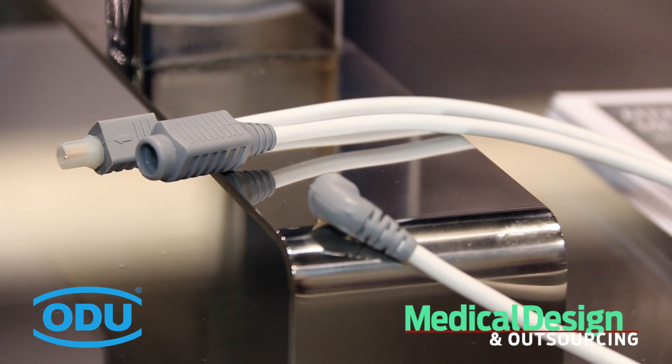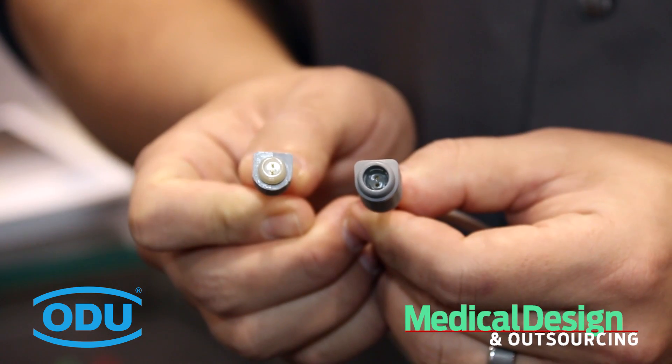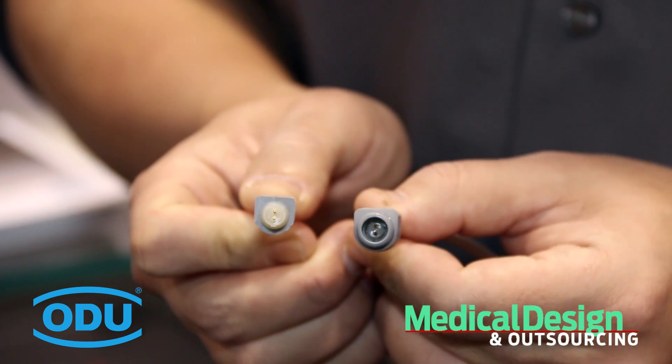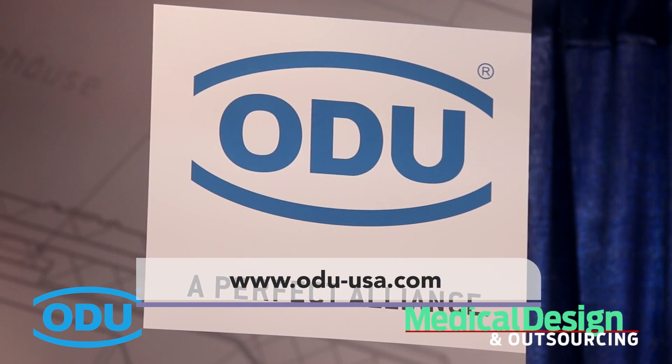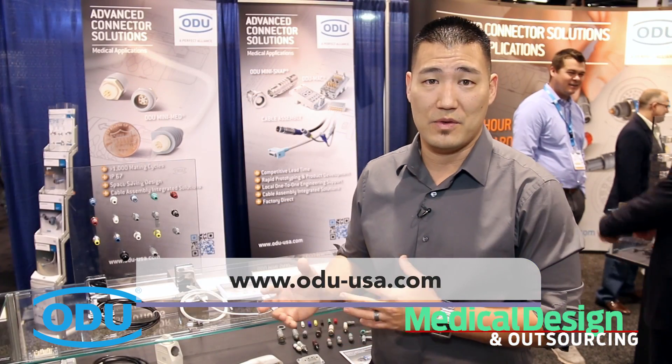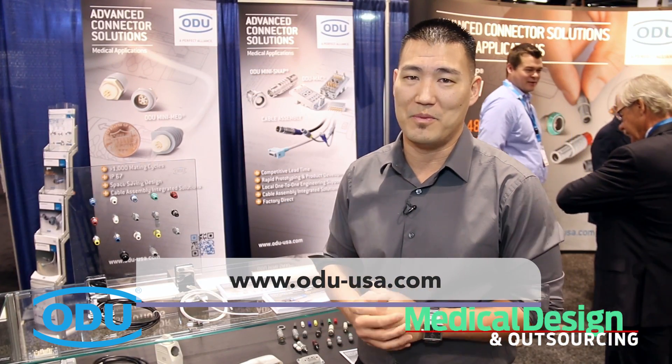Please, for both the program as well as the new MiniMed, contact your local RSM or your main ODU contact, or log on to www.odu-usa.com for more information. I appreciate you taking the time to view these new products and programs, and we look forward to doing business with you.